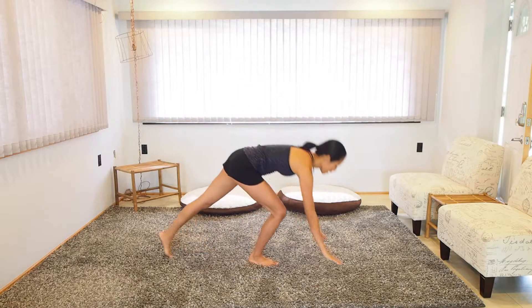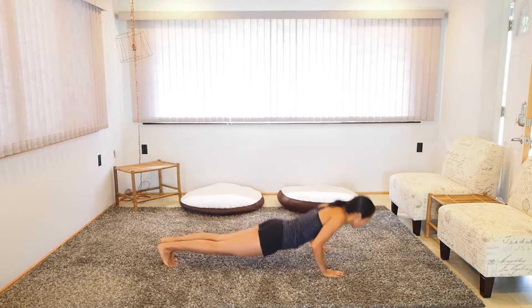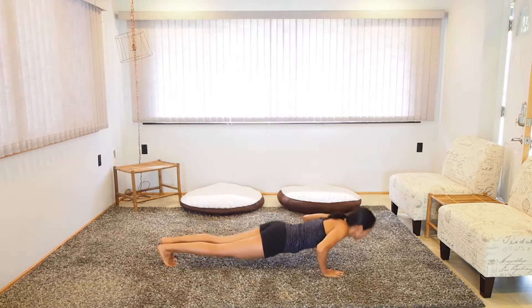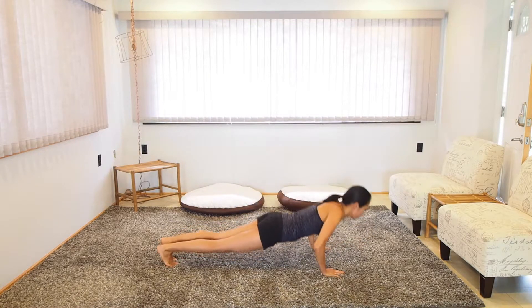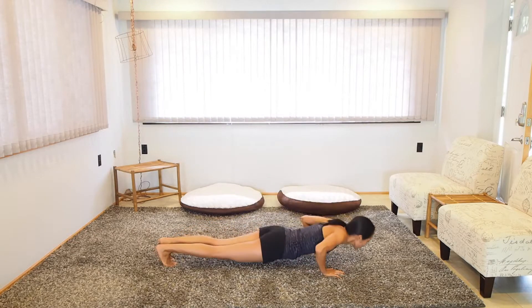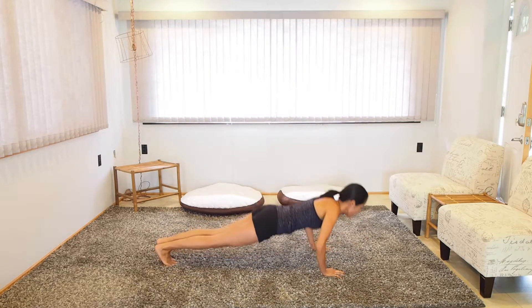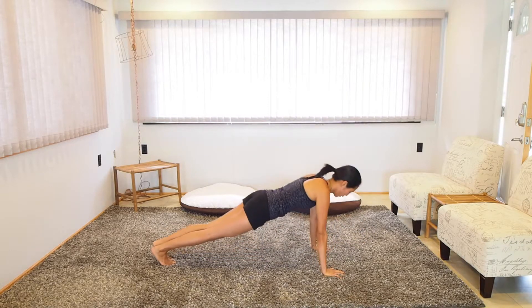We're going to do 10 of each and then 30 butt kicks. Let's go ahead and start with the push-ups. Here we go — exhale on the push. Go at your own pace. Ten push-ups done.